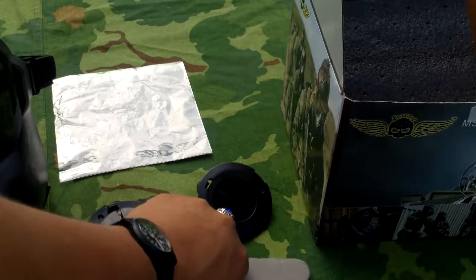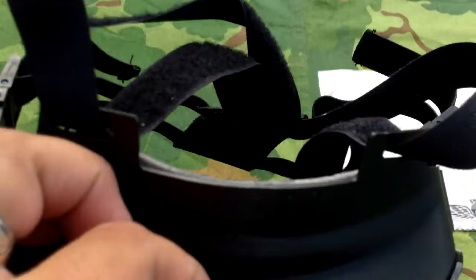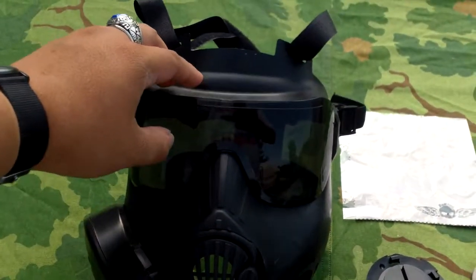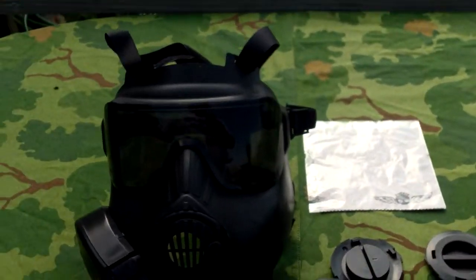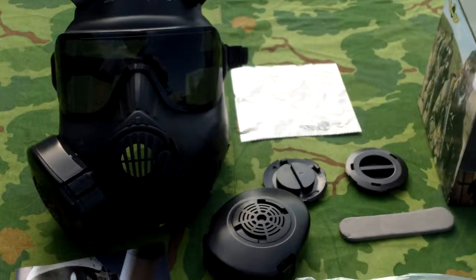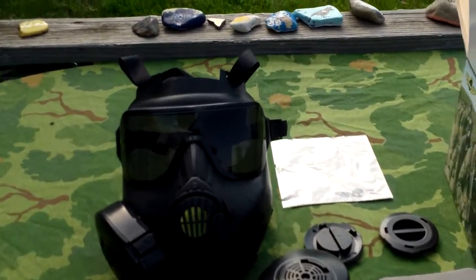The accessories are decent. The lenses are nice and thick, as you can kind of see. I could see it protecting you pretty well for airsoft. Obviously it isn't ANSI rated, but sometimes better than nothing. So there's the airsoft gas mask.